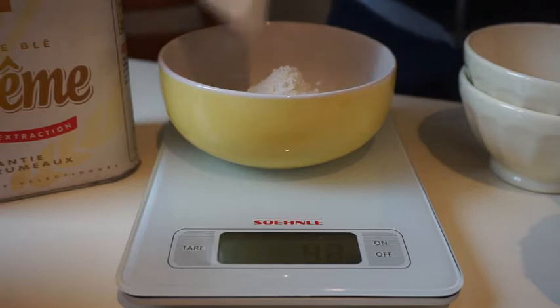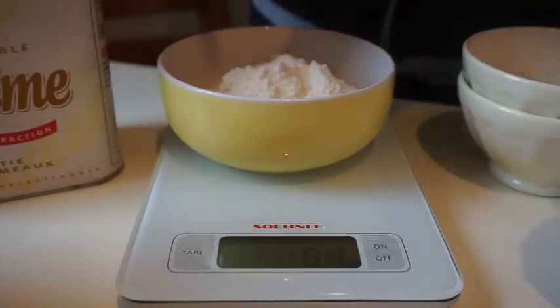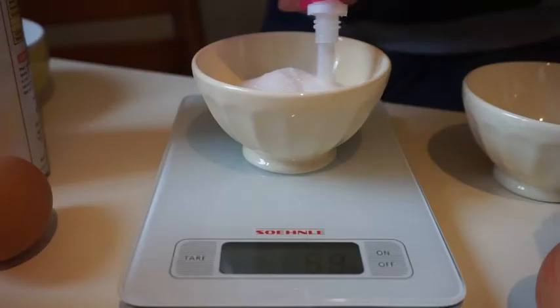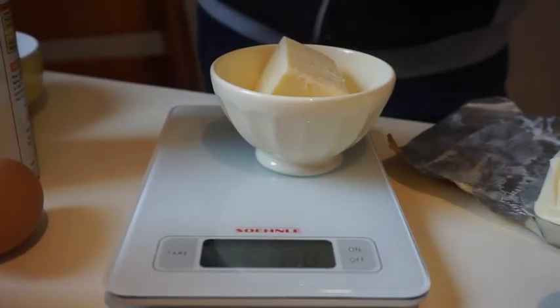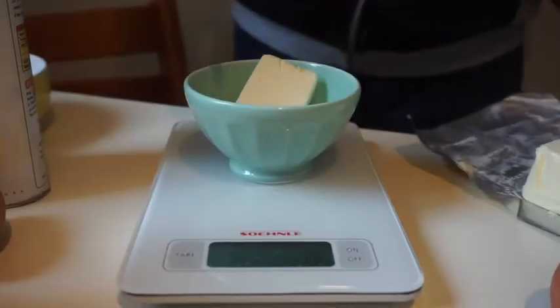For the cake pastry, you need three oz of flour, one half of a yeast packet, two eggs, three oz of sugar, and three oz of softened butter.